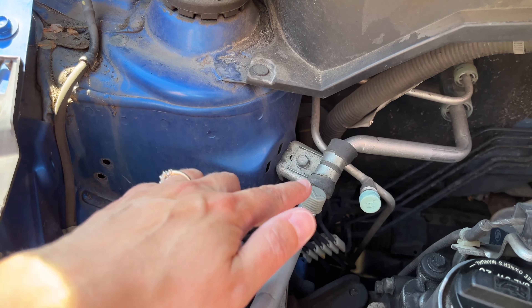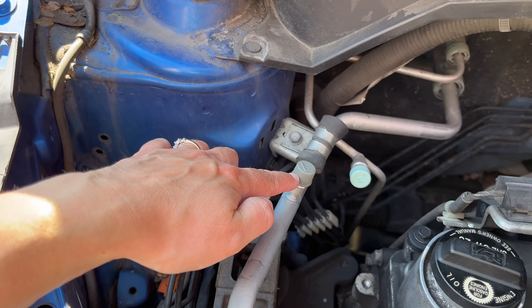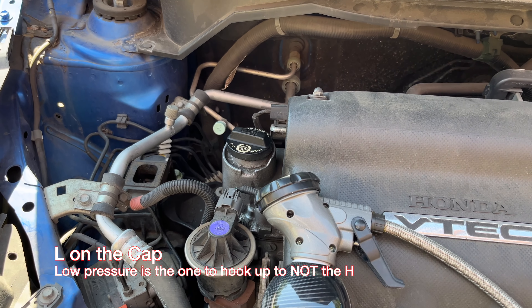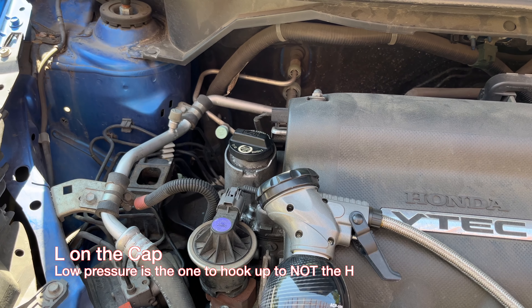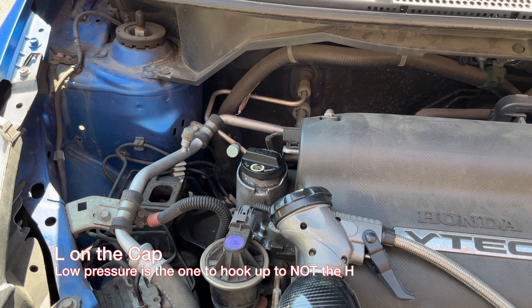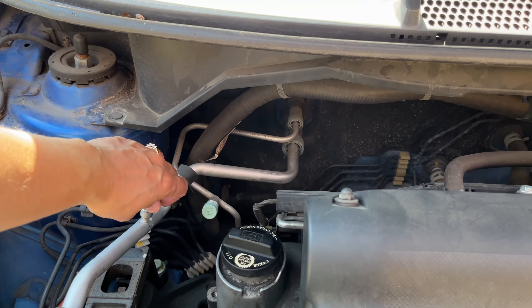You're gonna find and locate your low pressure hose right there. You see it's got an L on the gray cap. There's a little teal cap behind it that says H, which is high — do not hook it to the high. Make sure you get the gray cap on top that is L for low. It just unscrews about three or four threads by hand, real loose.